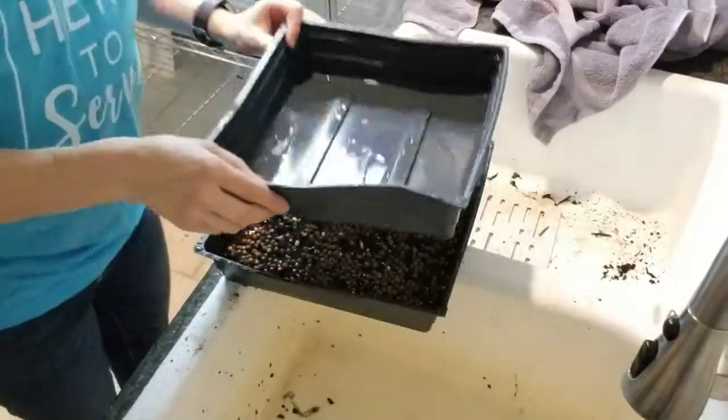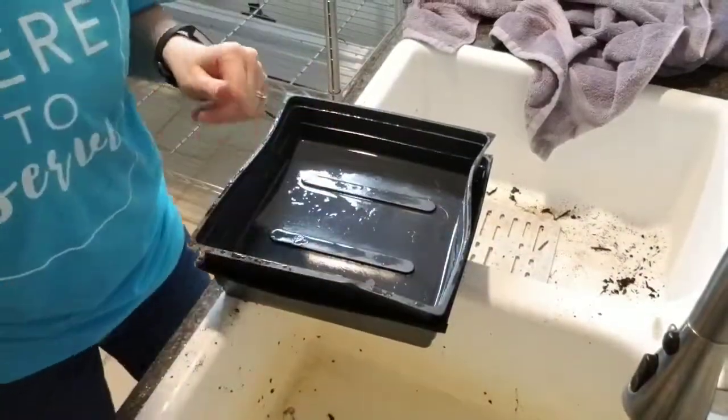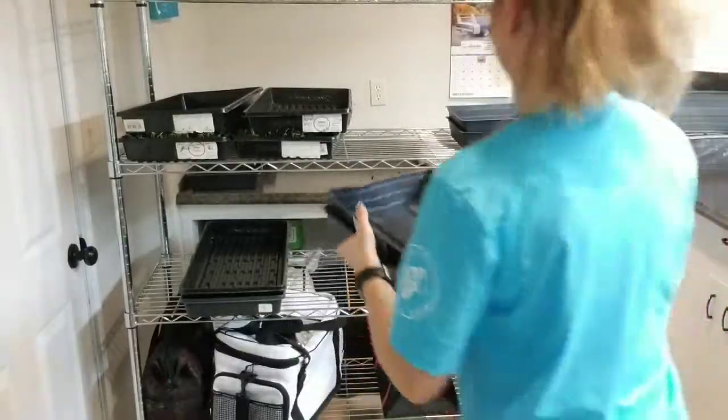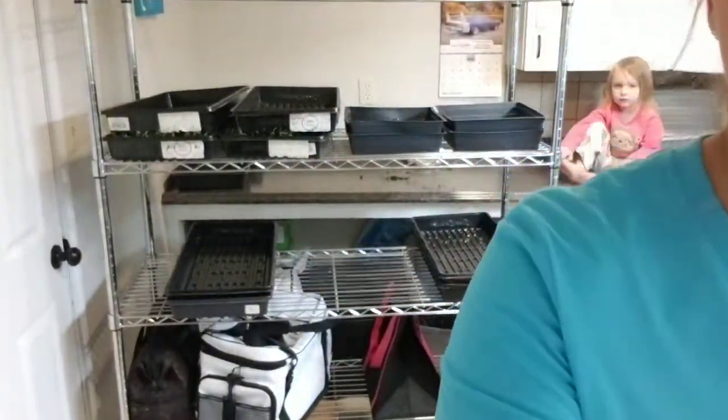Just press them down a little bit and we're going to go water them. We're going to cover this and then put it over on our stacking shelf. The speckled peas actually take about 12 full days before they're ready to be harvested.